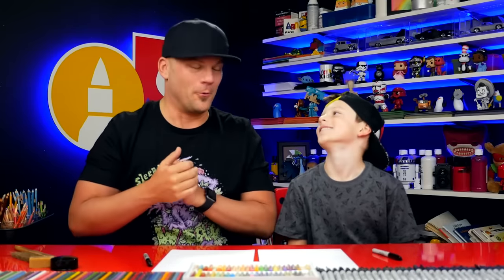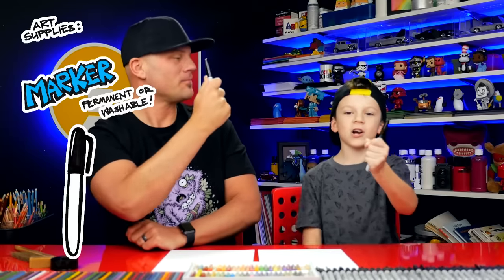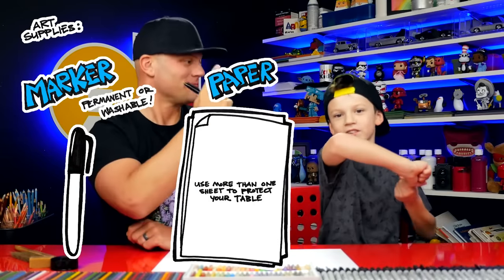Now what are we gonna give the artists that we spotlight? A puppy? No, we're not. $20 to Amazon — to buy more art supplies. Alright, what do our art friends need for this lesson? A marker, some paper, and something to color with.